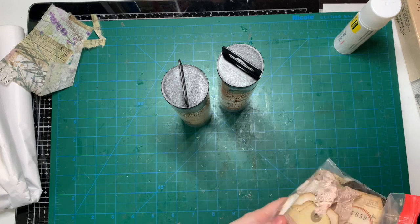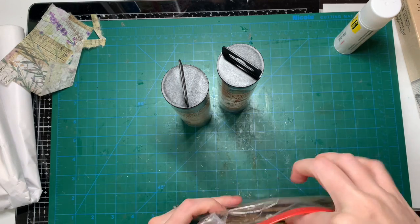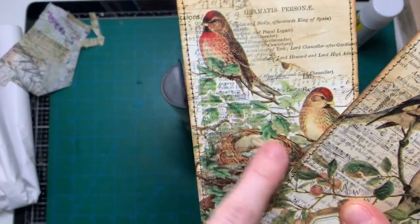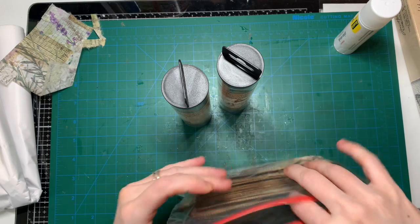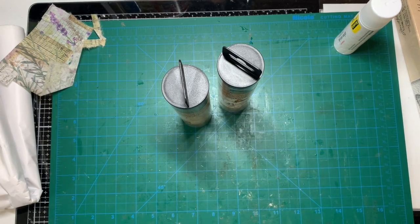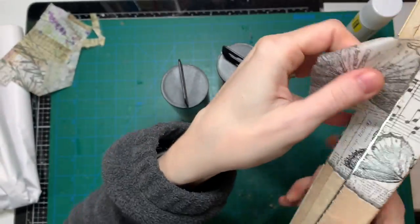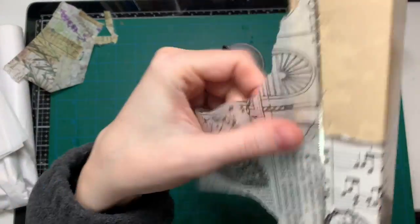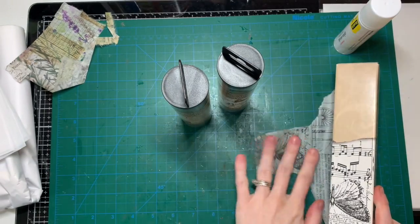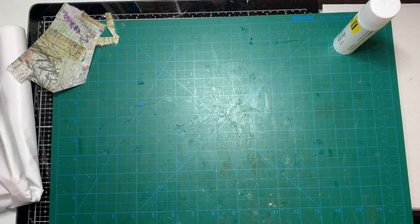Here are some tags I've made with Tim Holtz collage paper. It's very beautiful, a little bit see-through. I love using that stuff. Tim Holtz also has tissue wrap — it's thin but not as thin as regular tissue paper — and you can use it to collage. You can see a little bit through it, like seeing the green of the map through the paper. These are the different kinds you can use for collaging or decoupage.